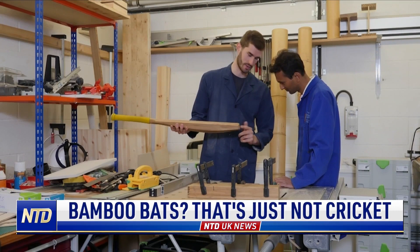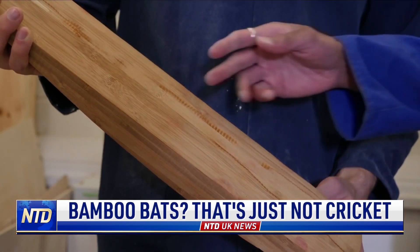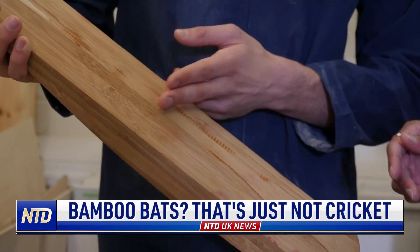Researchers at the University of Cambridge tested a prototype cricket bat made from bamboo against a traditional willow bat, and they think their study may change the game. A recent study in the UK involves the world's first bamboo cricket bat, and found it to be stronger, more sustainable, and cheaper to produce than a conventional cricket bat.